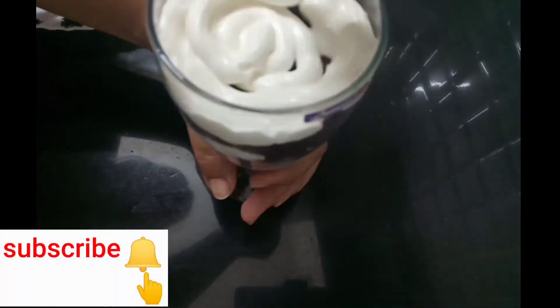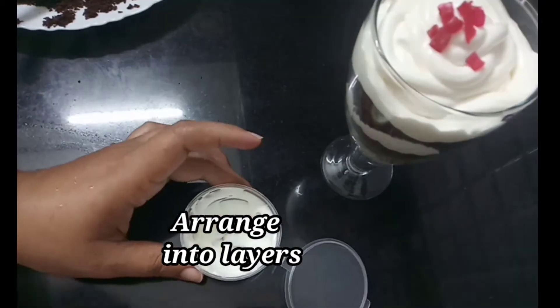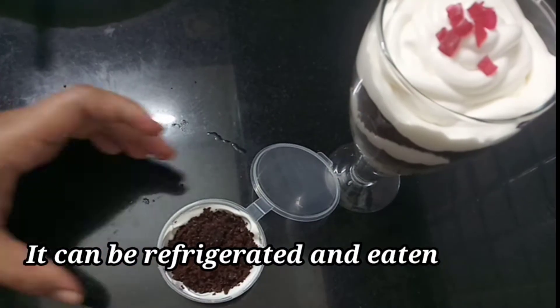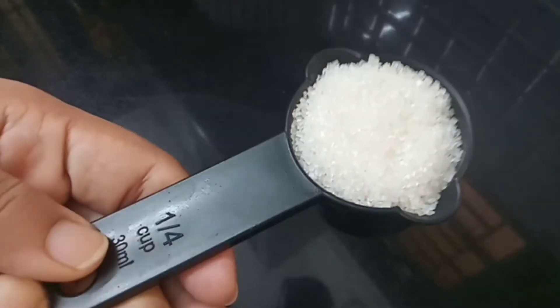We need to clean the dish. You can make sure you have it done well. This gives a good taste. These are the ingredients. We can mix the dish together.